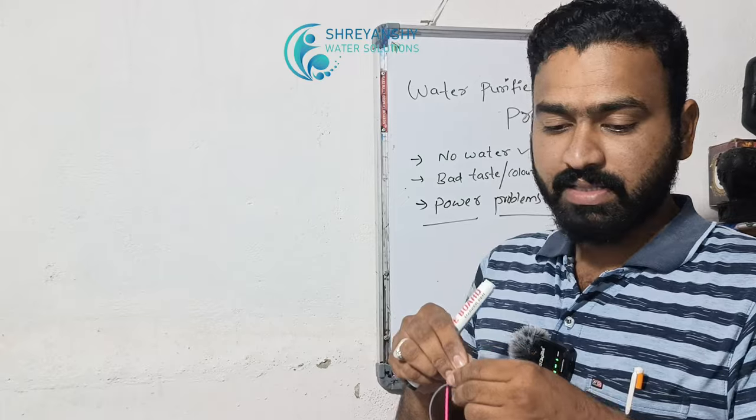The water purifier uses SMPs. We have the charger type and the box type. It is not 100% — replace it.